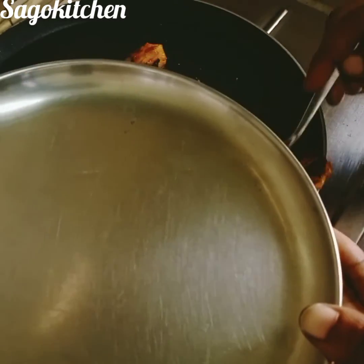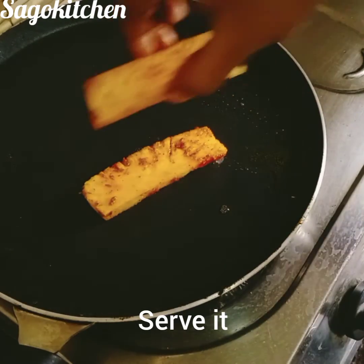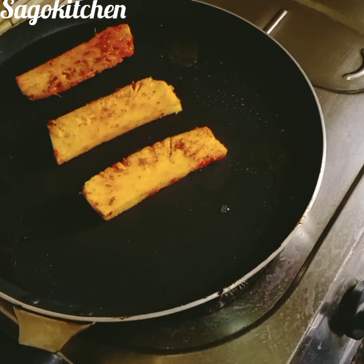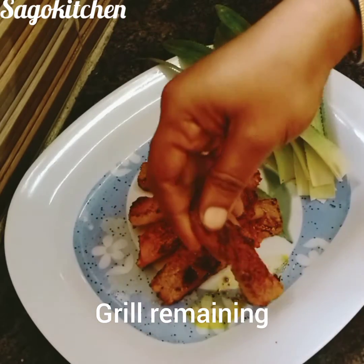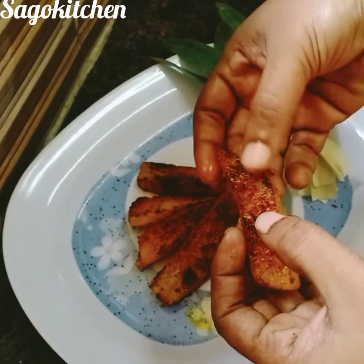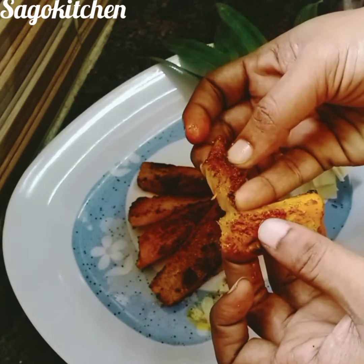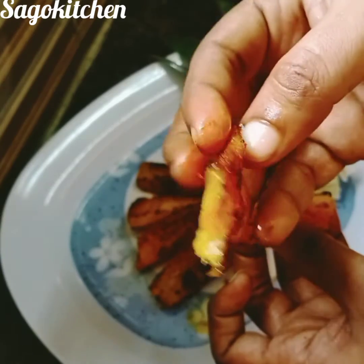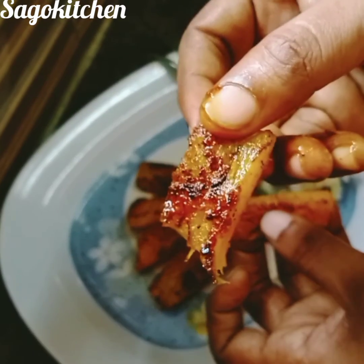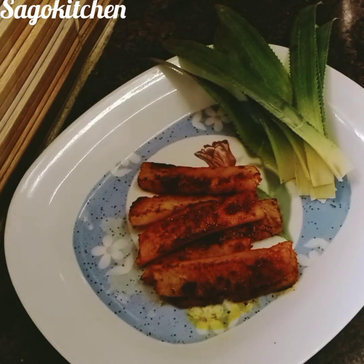Now the grilled pineapple is ready to serve. You can grill all the pineapple as well. It will be soft, juicy, sweet, salty, and spicy. If you enjoyed this video, please click the subscribe button.